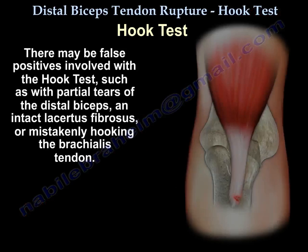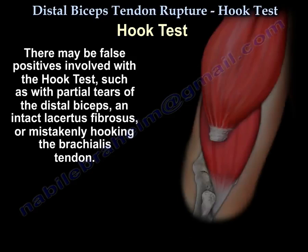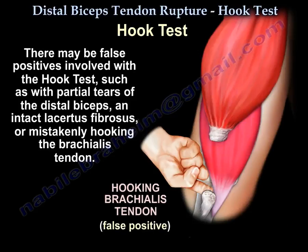There may be false positives with the hook test, such as with a partial tear of the distal biceps, with an intact lacertus fibrosus, or from mistakenly hooking the brachialis tendon.